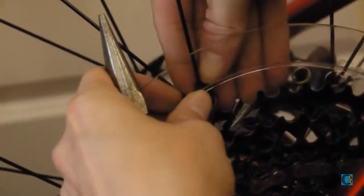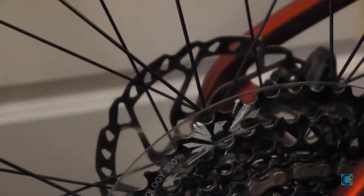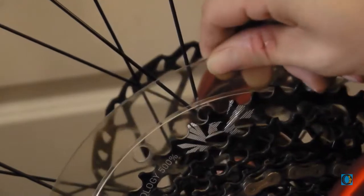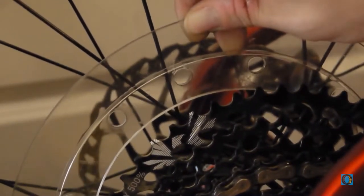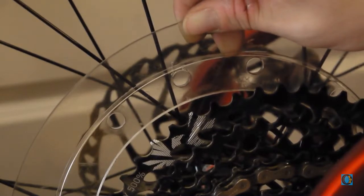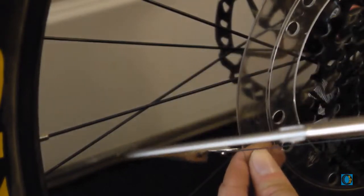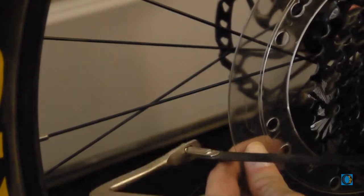They just sort of pop right off real easily. Now once we've removed all the clasps, you can see we've got a lot of room to play with. You can slide this guy way up here — that's where our trusty hacksaw is going to come into play. Now we're just going to simply pull the disk out to the side here so that we don't get any crumbs from our cutting into the gear cassette.